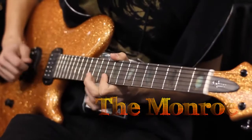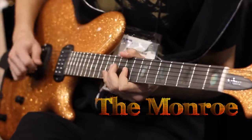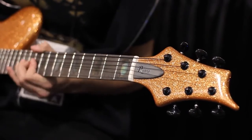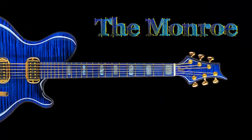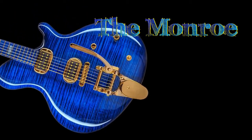This year we have the Monroe. The recipe of the Monroe is like you take an old Rockabilly Bigsby guitar and blend it with the Princess Isabella.